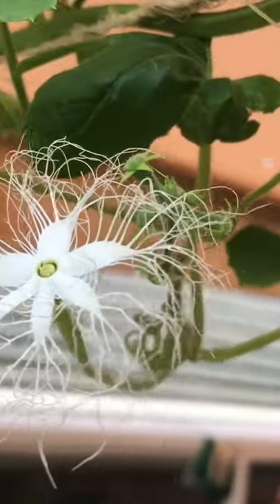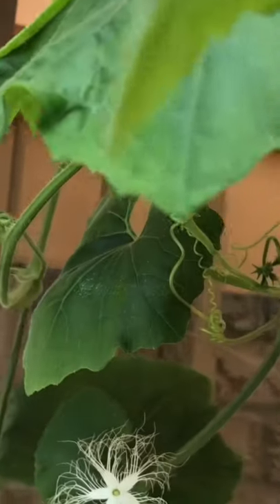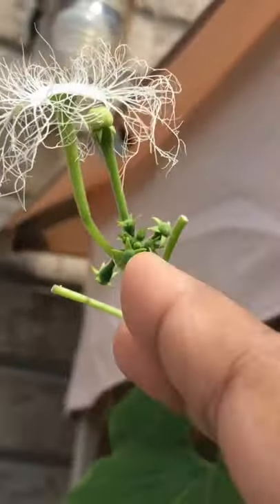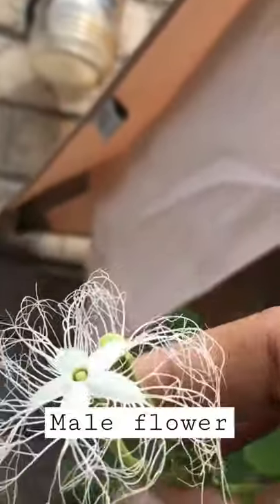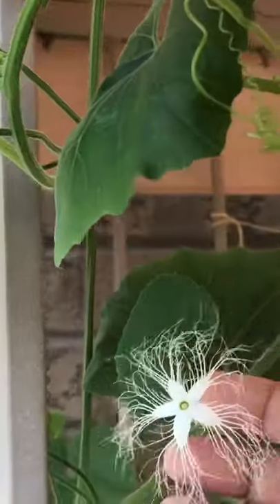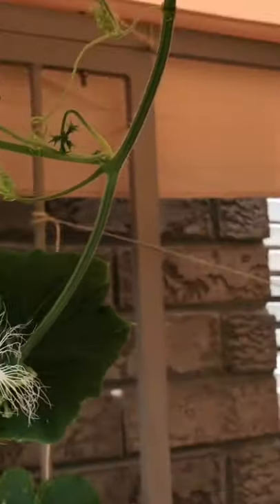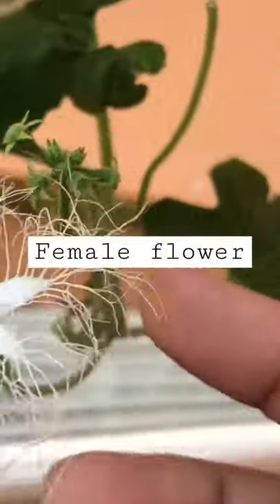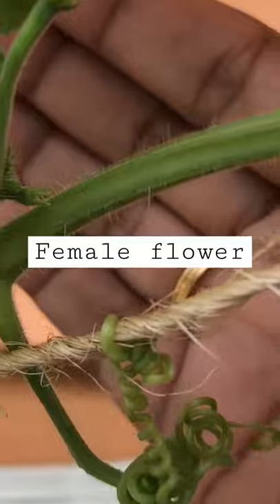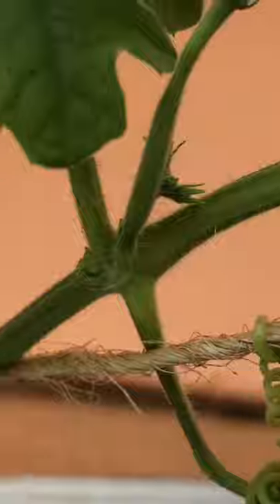Welcome back. This is a short video on identifying the snake god flower — the male and the female flower, which is called 'bodolanga' in Tamil. This spider-like flower you see is the male flower, and this one here is the female flower. Hope it's easy for you to identify. See you soon with another short video. Thank you.